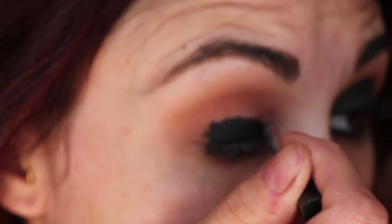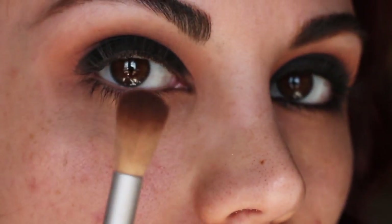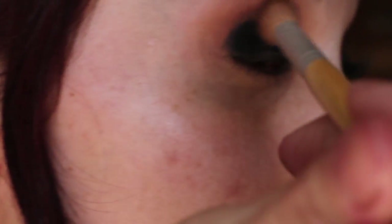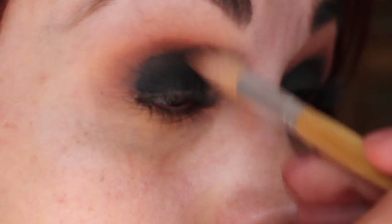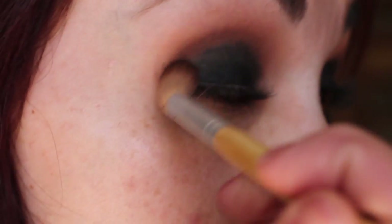After that, take a black liner and put that all over the lid, going no higher than the crease. Then I'm taking a flat shadow brush and dipping into a black eyeshadow and packing that all over the lid. Now I'm taking another crease brush and going in with Saddle — it's just a dark brown — and that's what we're using to blend these colors together, just going back and forth to get a good blend.